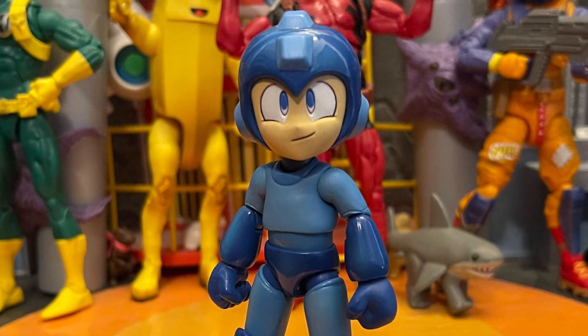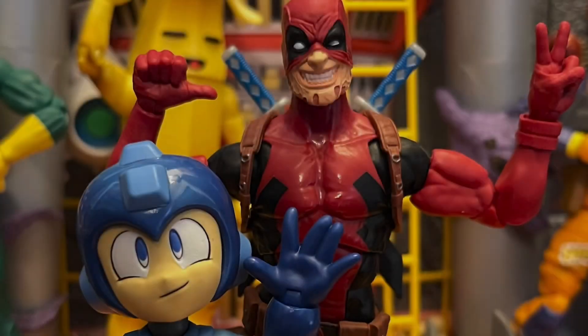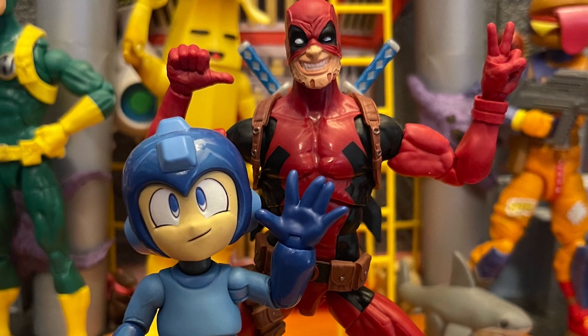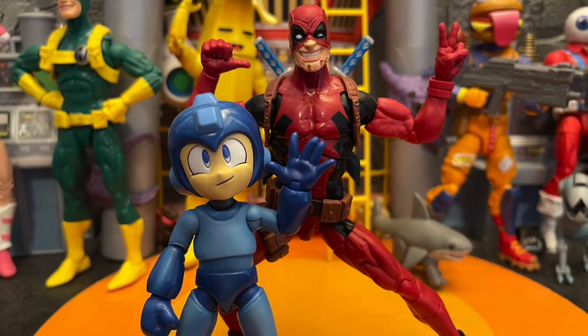I like Mega Man, I like the games — I never beat the Mega Man games but they're fun to play. This is the only character I want right now. I'm kind of making a Marvel vs. Capcom-style display, or doing some photos. His joints move great.